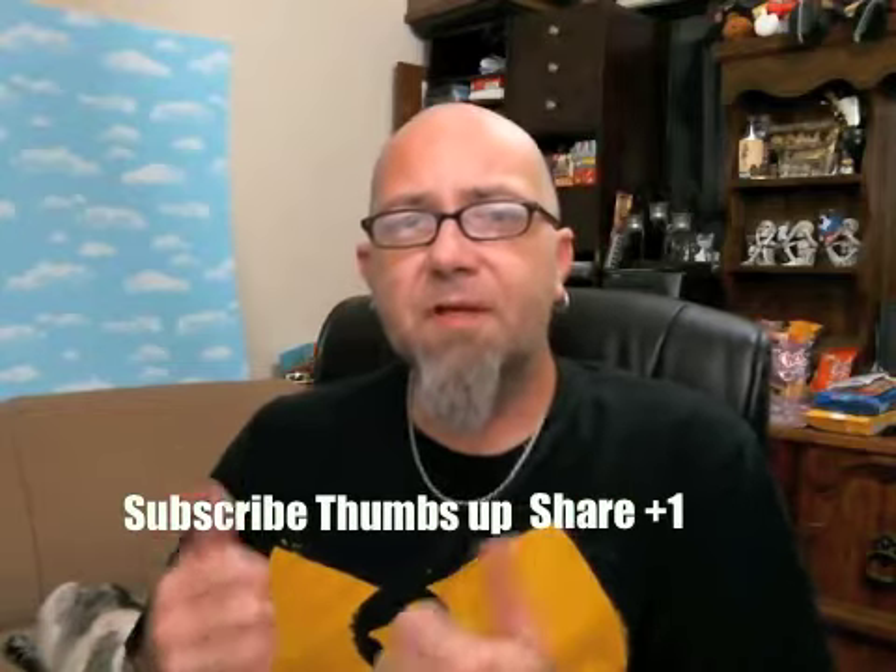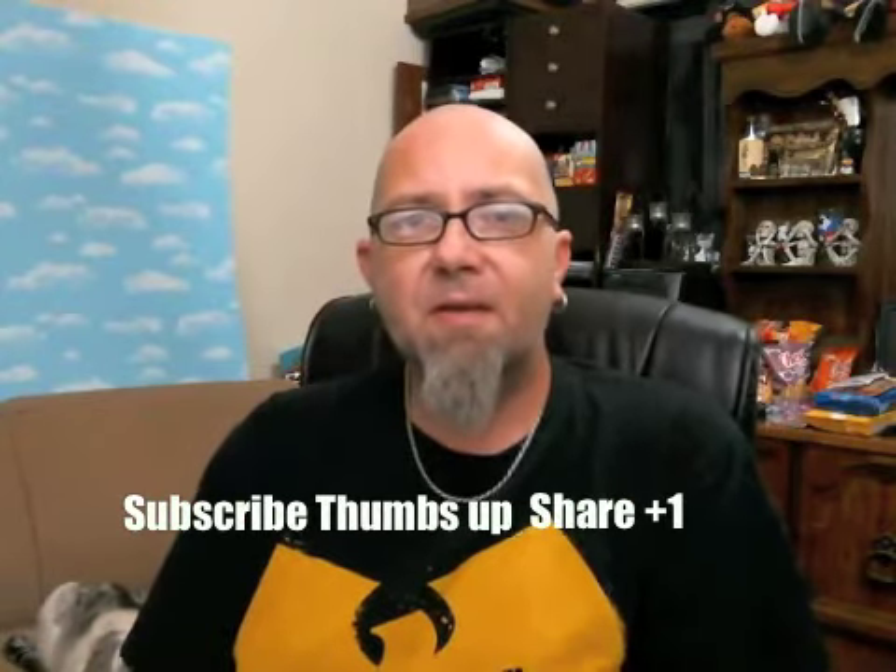There you have it — the Herr's Kettle Cooked potato chips, the cheddar horseradish flavor. Go out and try them if you want; I'm never going to buy them again personally. So until next time, I'm Mr. Dirty, this is the GTM Show. Don't forget to click subscribe, thumbs up, share, plus one, all that crap. And as always, have a riding day.